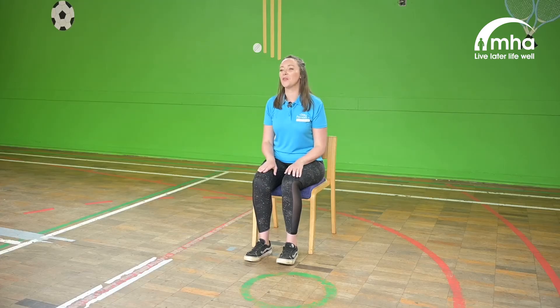Welcome to the warm-up. Just a quick reminder about our posture. So if we're sitting up nice and straight, shoulders back, feet firmly on the floor, and just give our sitting bones a little wiggle so we're a little bit away from the back of the chair. Okay, so we'll begin with some rubbing of the arms.